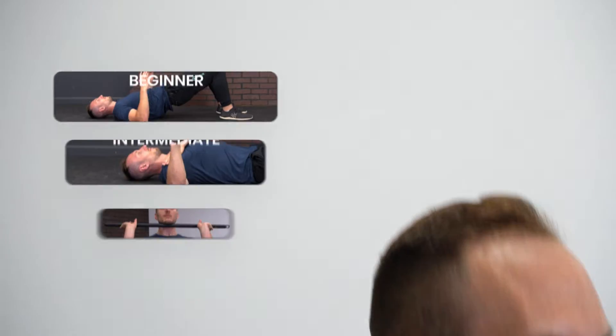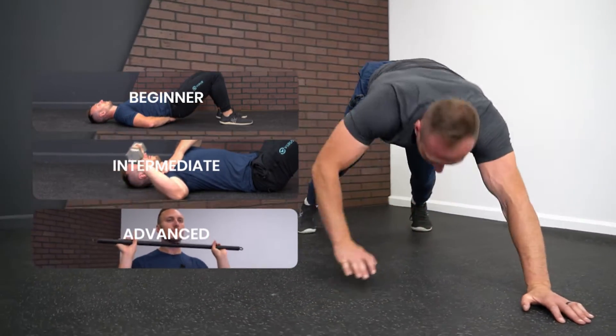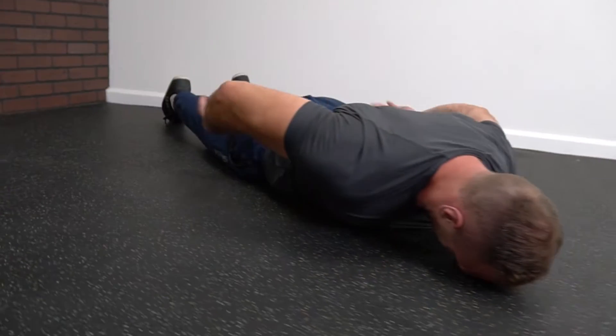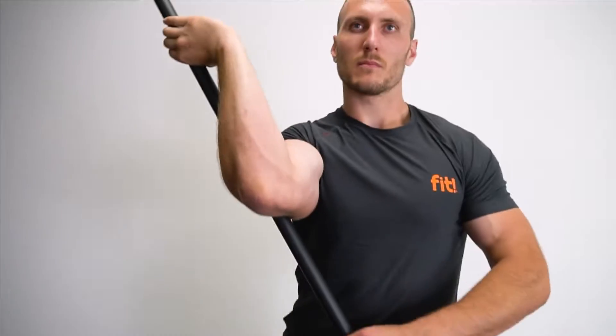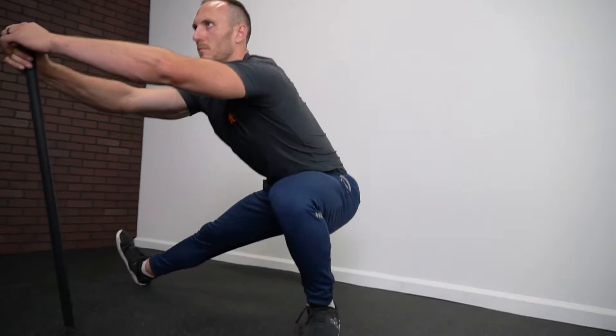This program is for beginners to advanced. Whether you're just starting off trying to find your way into weightlifting and needing to get into the positions necessary for it, this is the program that will do so. If you're an advanced individual trying to maximize your performance on the competition stage, we take you through a progression of movements that will achieve the highest levels of mobility to set you up for maximum success.